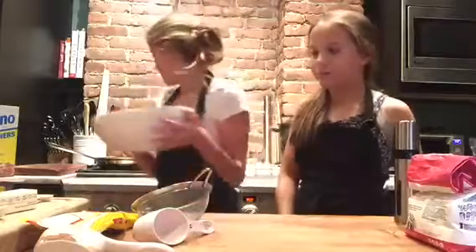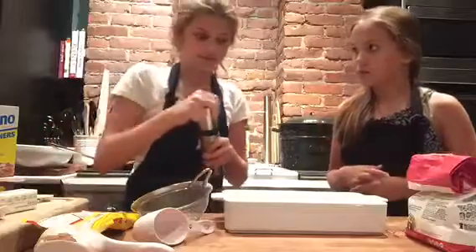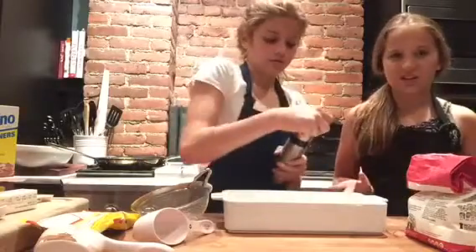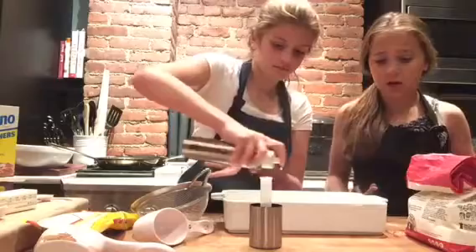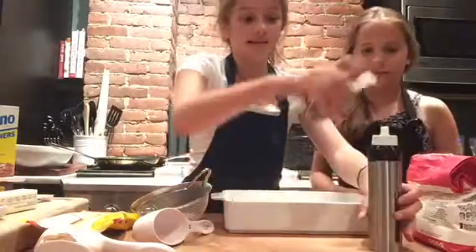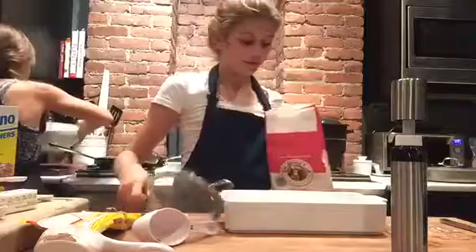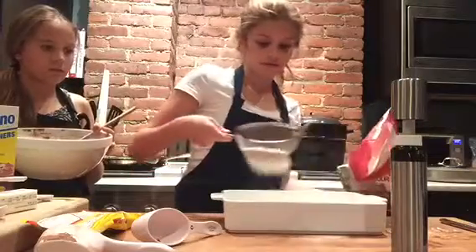Set your batter aside for now. The next step is putting it in the pan, but first you have to spray it down. You can also use butter, but we prefer to use the spray because it's easier. I also recommend using a little strainer for the flour so you don't get too much in there.